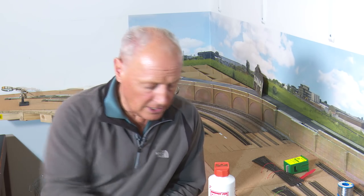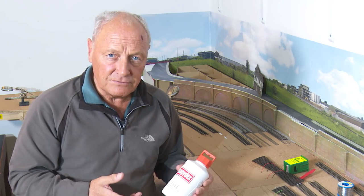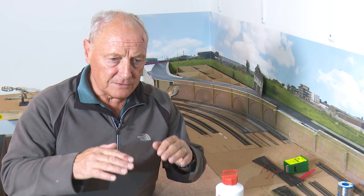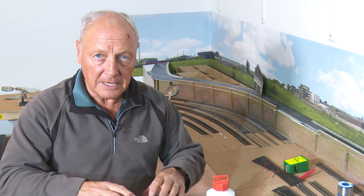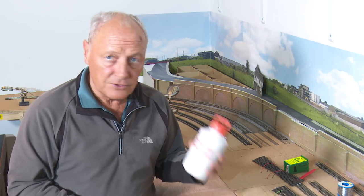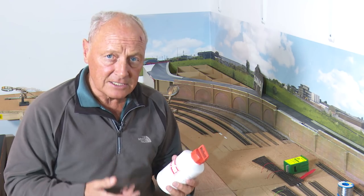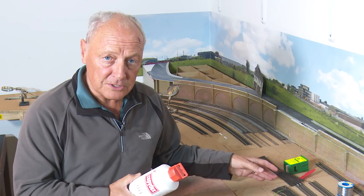So I've moved away from using impact adhesive and now use Copydex. The reason is it's a latex rubbery-based glue and the transmission of sound into the baseboards is reduced because it acts as a rubber buffer. It's also very grabby — once you've coated the underside of the point and the baseboard and left it for 15 to 20 minutes, when you put it in place it holds it and doesn't move around. And if you've made a mistake, once it's gone off you can get a little trowel underneath it and lift it back up again. If you haven't tried Copydex, I'd give it a go — it's quite good stuff, it's not toxic, and if you remember from your school days, it smells of fish.